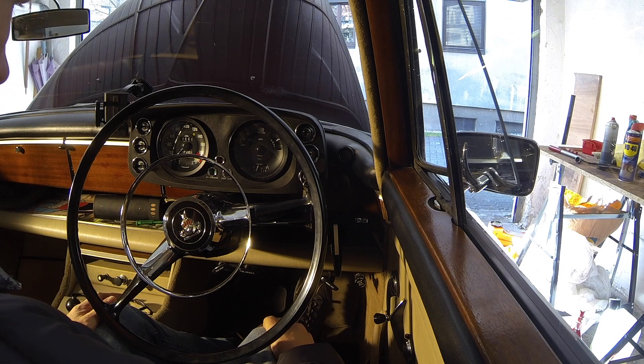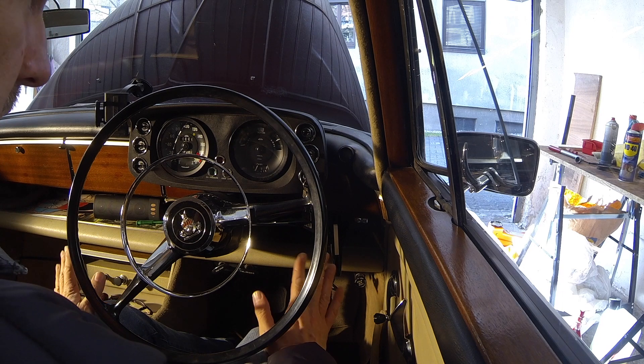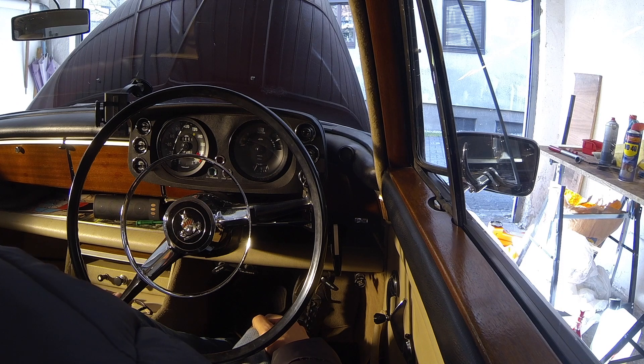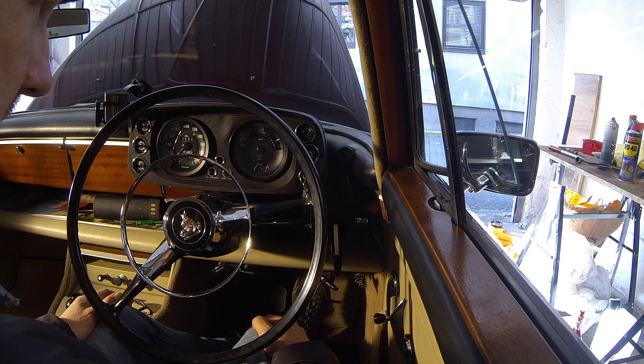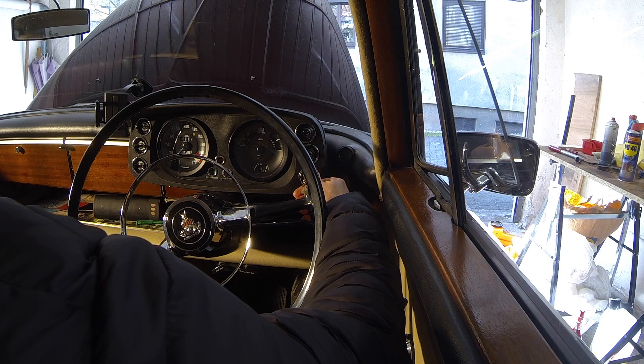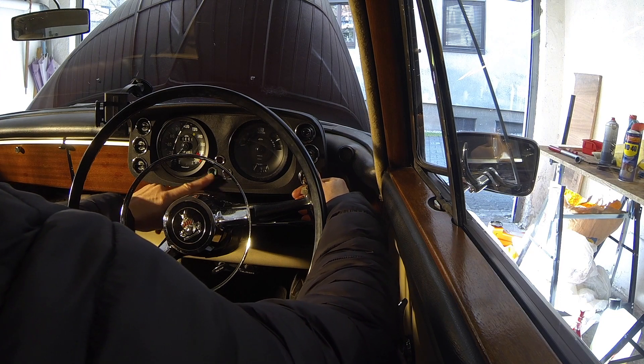We'll let it rest for half a minute or so and hopefully the new oil will go around and coat all the pistons and everything that needs lubricating inside the engine, so we don't have bad knocking and other nasty things happening. I can hear the clock ticking, so that's a good sign.